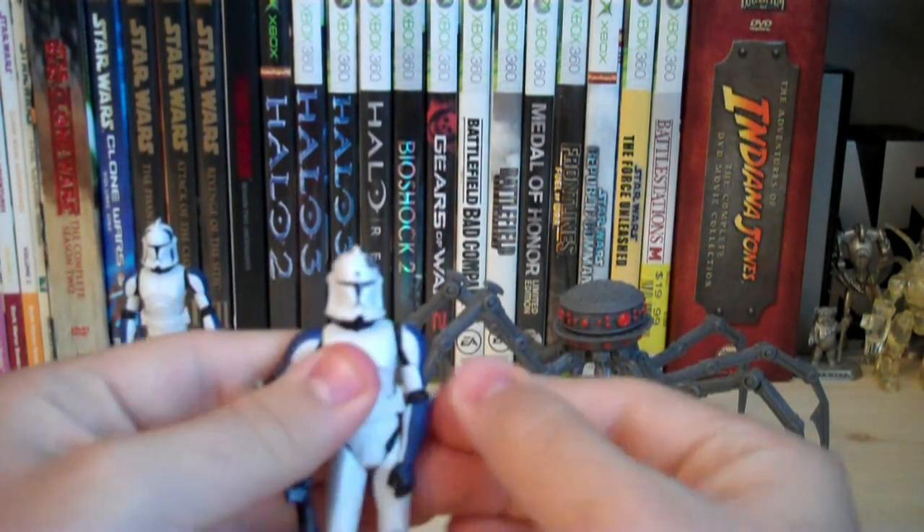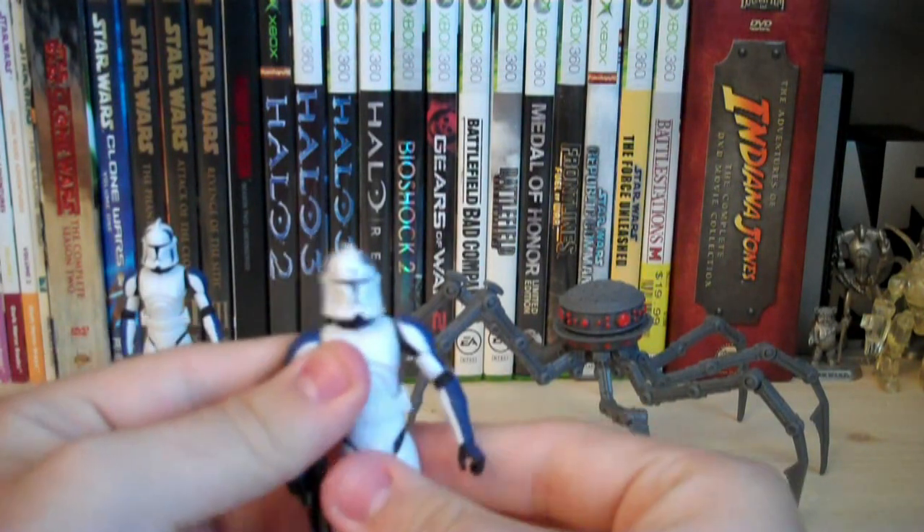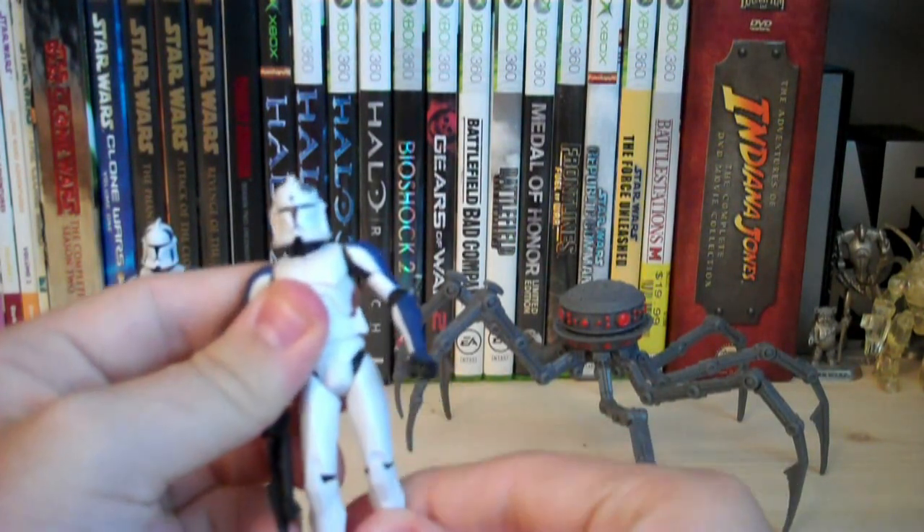Redeye's articulation is a ball-jointed head, ball-hinged shoulders, ball-hinged elbows, swivel wrists, swivel waist, swivel hips, and ball-hinged knees.